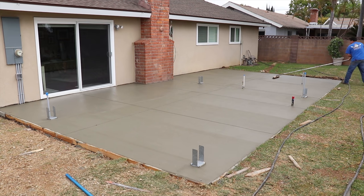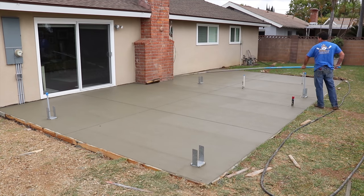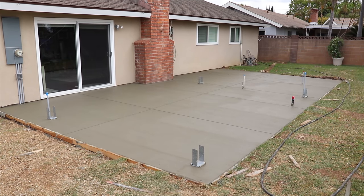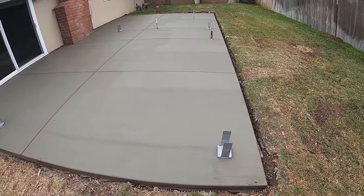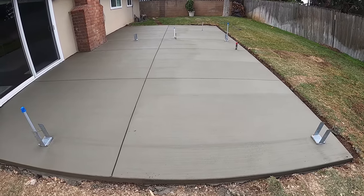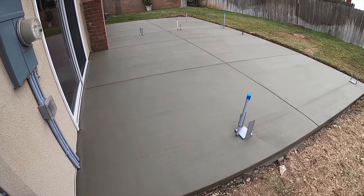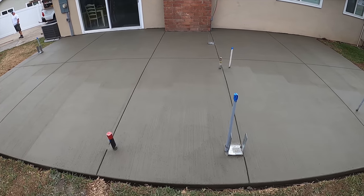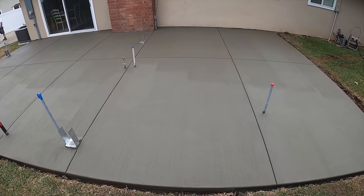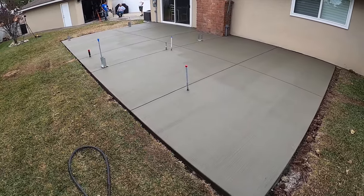That broom right there is 50 percent horse hair, 50 percent nylon — the perfect combination for a nice finish. Here's your final look. Same day, we've already stripped it out — we're ready to move on to the next one. The joint on the outside edge of that fireplace you'll never see because it's actually the edge of the barbecue island as well. Thank you for watching — make sure you like, share, subscribe, and hit the notification button so you'll be notified as soon as I upload the next video.